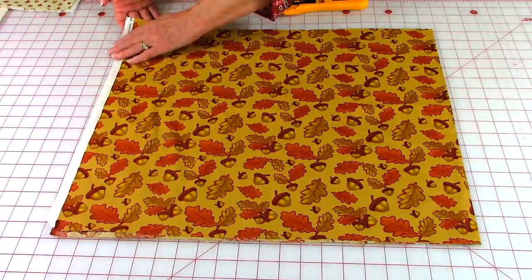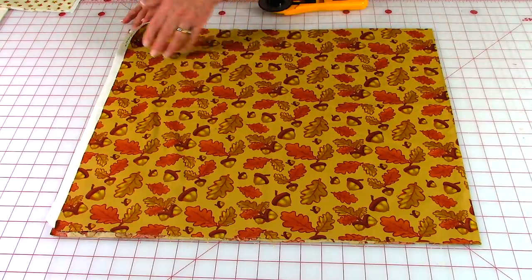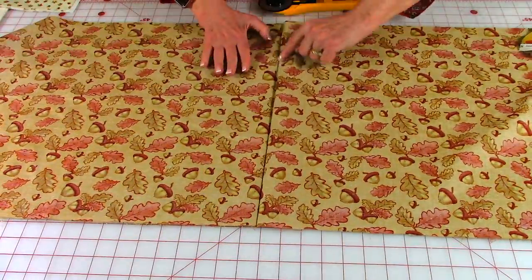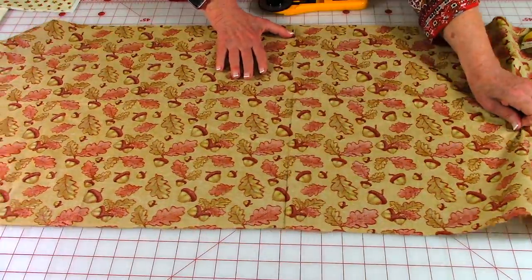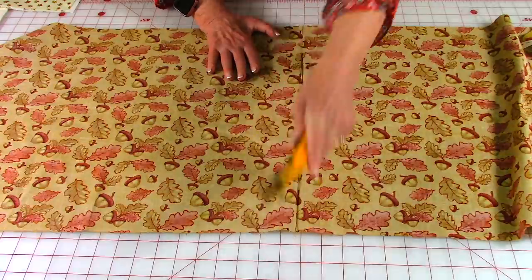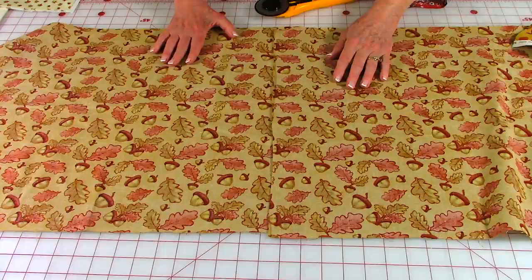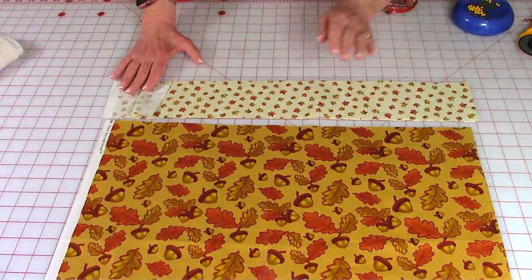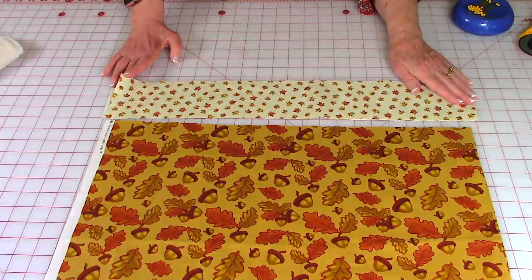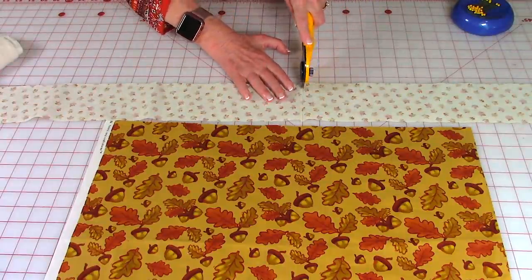Here are my selvedge edges right along here and this is the fold line — so this is the fabric for the outside. Unfold it, and then right on this center fold line, you're just going to cut it in half so that you have two pieces. Do the same thing with your lining fabric. Here is my border fabric — selvedge edges together, here's the fold. I'm going to unfold it and do the same thing, cut it in half.